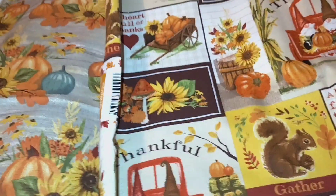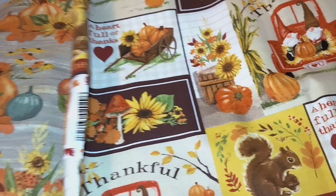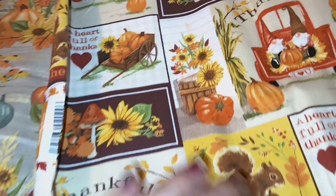Hey everyone, welcome back to my channel. How are you guys doing today? So today I am here because I want to share with you something I made with Wilhelmina, but I also want to share the fabric that my aunt surprised me with.